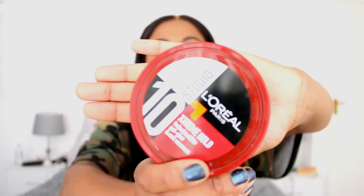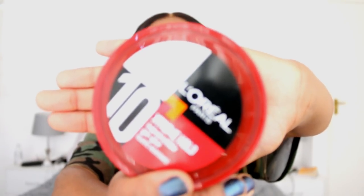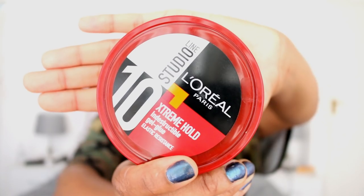So I went out and I found the L'Oreal Studio Line Extreme Hold gel. I'll zoom it in here for you guys to see. You can find it — it does the same job as Got2b Glued. It's clear, it's sticky, and yeah, it's basically Got2b Glued but it's L'Oreal.